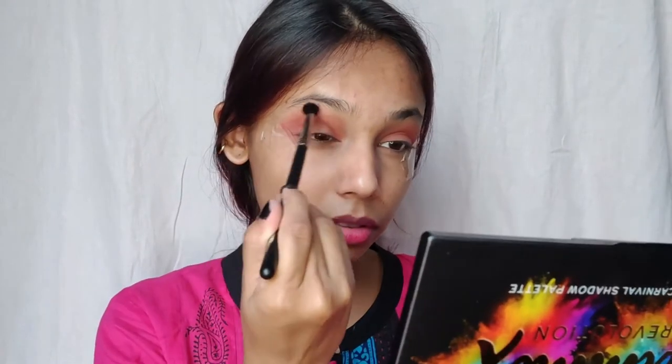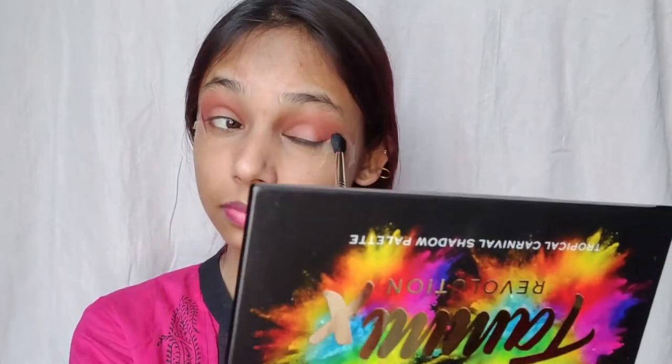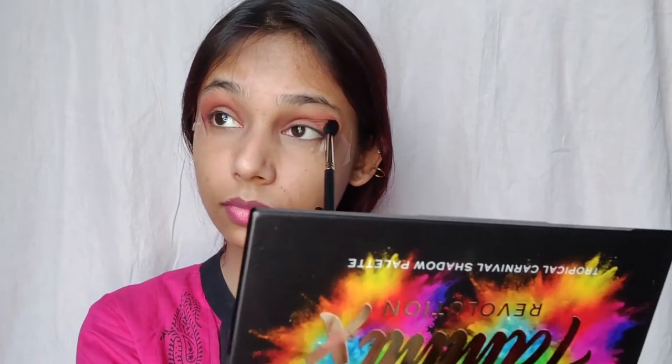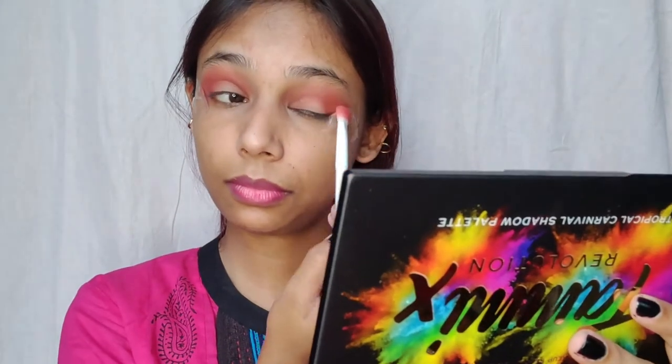Using a clean Pack Masterstroke MS20 brush to blend everything in. To add more intensity to the eyes, I'm going to use this nice beautiful red shade from the same palette by using the Wet n Wild brush and start building up the color.